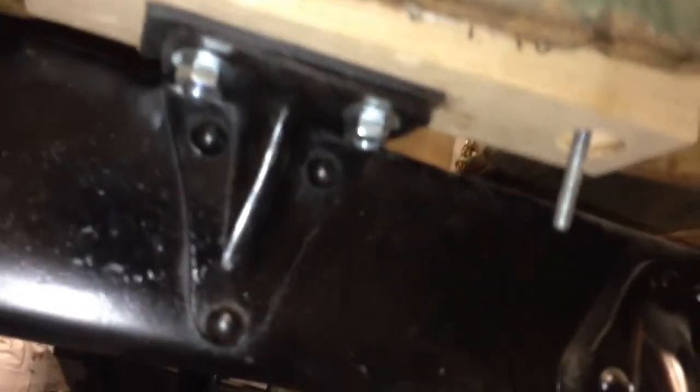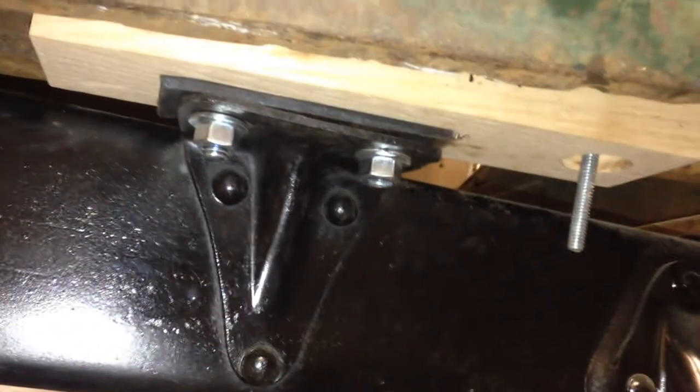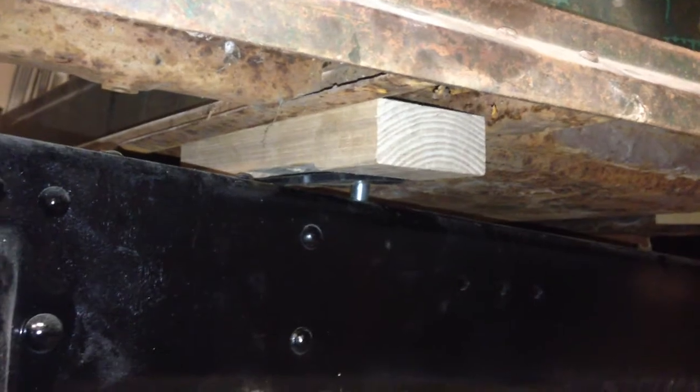This guy is pretty close. We got the front one here — push a little bit. Let me get a little better focus. There we go. This thing isn't focusing like it should be.